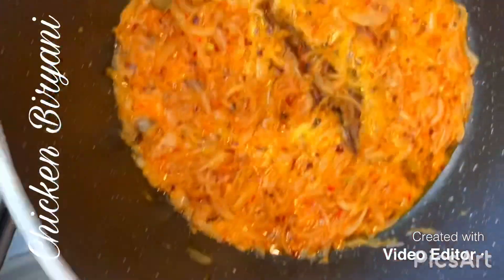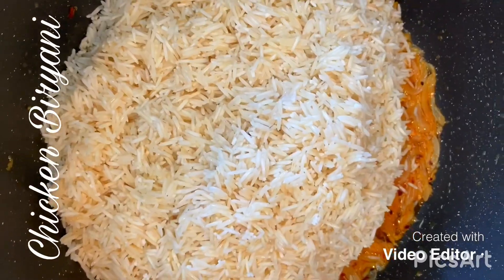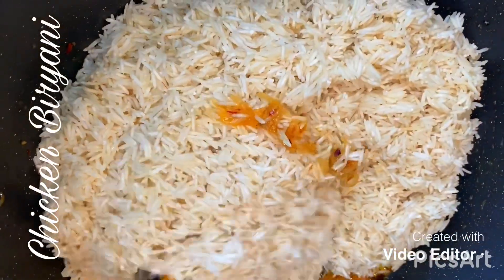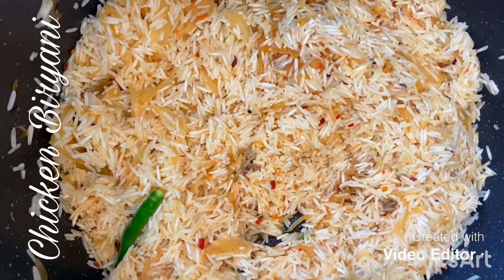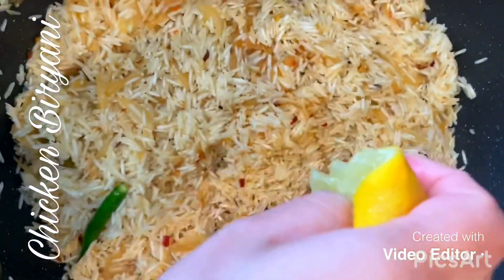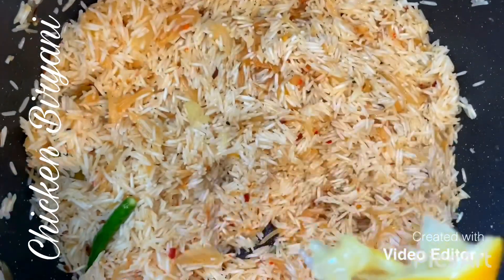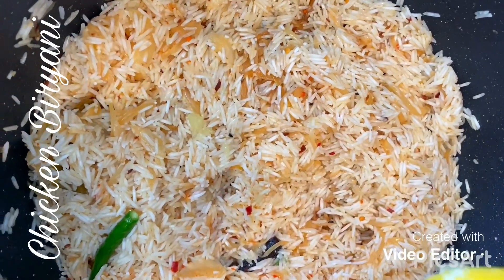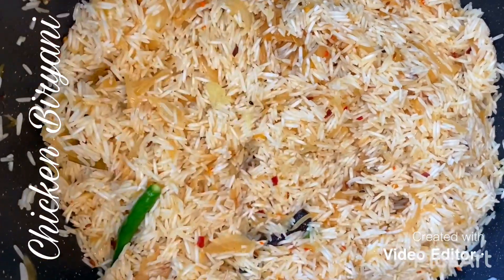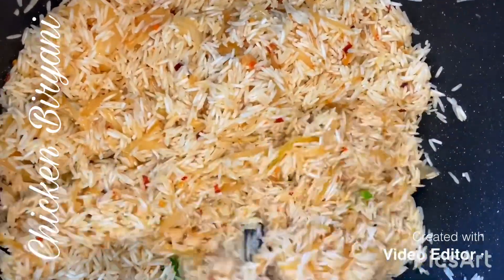I'm adding my rice in — I've got six cups of rice here. I'll give that a mix and let it brown for 10 minutes. I've added in the green chilies. I'm also going to add in one whole lemon's juice — the lemon juice is optional, but I like to add it in as it brings out all the lovely flavours in the biryani mixture.